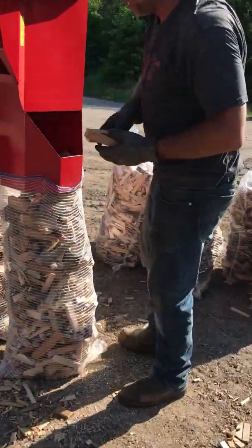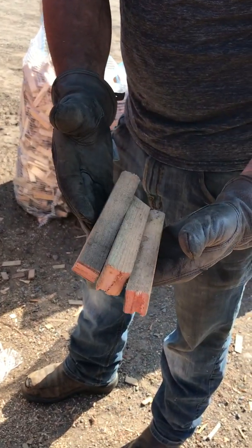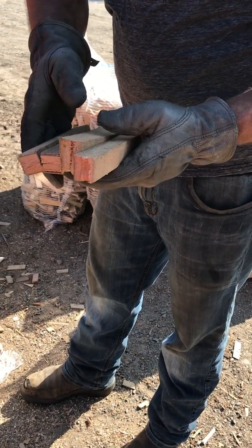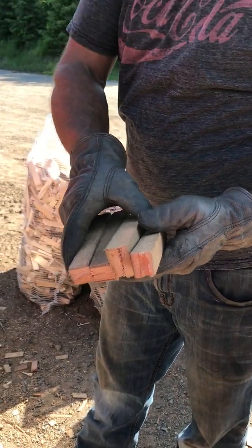Here's kind of what you get out of the 110. Pretty nice size pieces, about 6 to 8 inches long, some a little shorter. And this thing can handle up to about 4 inches hardwood, maybe 4 and a half inch softwood.